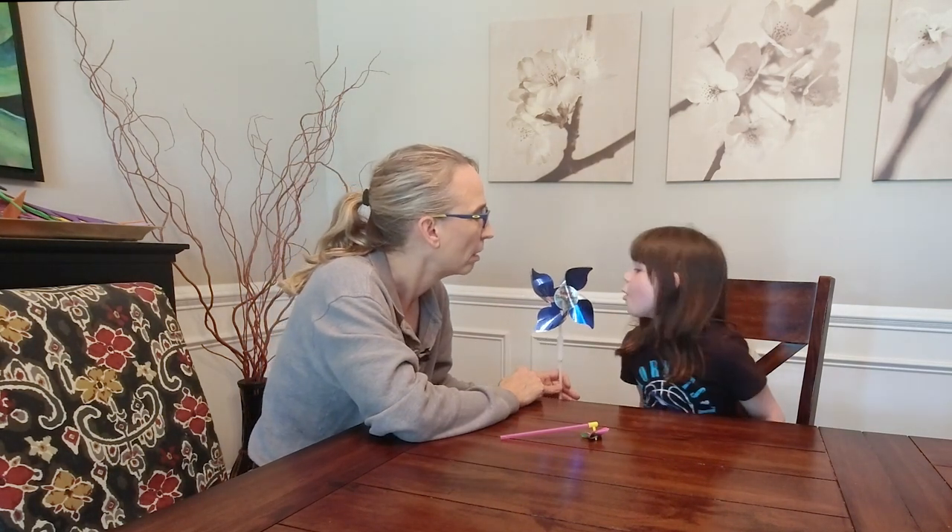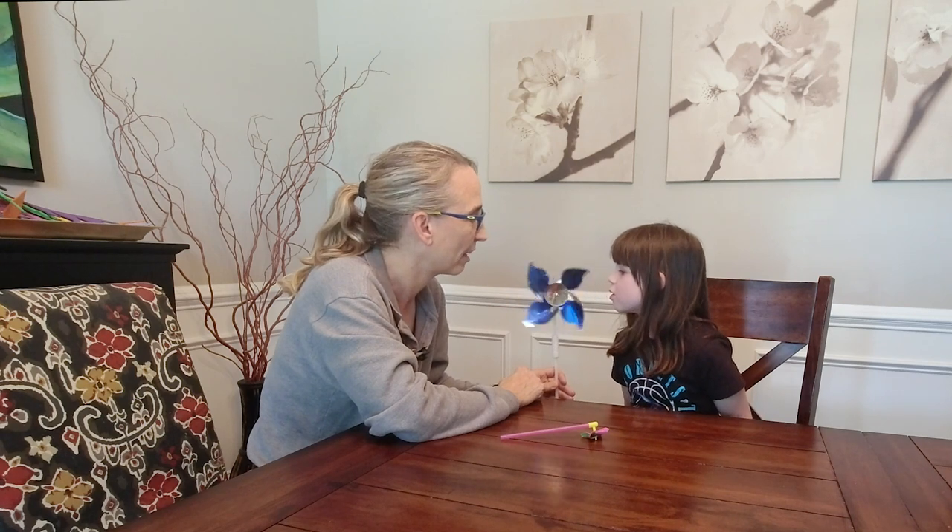Can you blow this pinwheel? Very nice! Hold on — from the side, right here. Excellent! All right, so it's easier from the side. Let's try it from the front. Can you blow it that way?